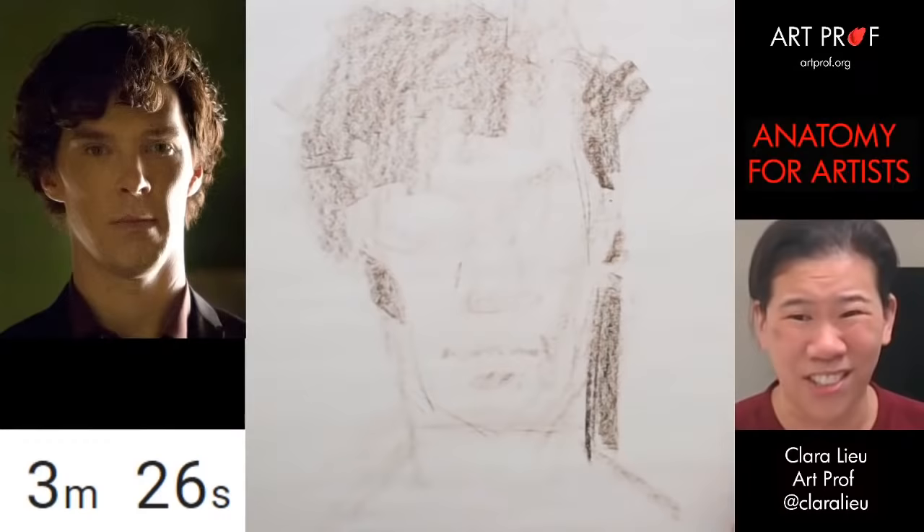His jawbone is not wide enough — hang on, let's move the jawbone back. Maybe the jawbone should be more like here, and then I'll move the ear back here. Does everybody see how much adjusting is going on? You can't just draw it once and accept it. That happens a lot in my classes — people draw it one time, accept it as is, and don't make any changes. I think that's a big mistake. You have to make changes.